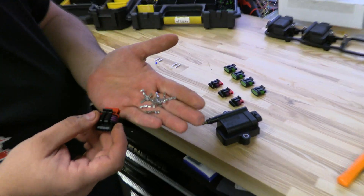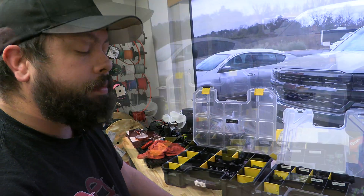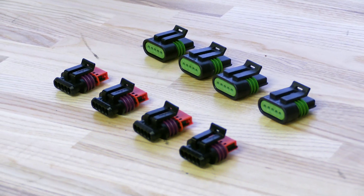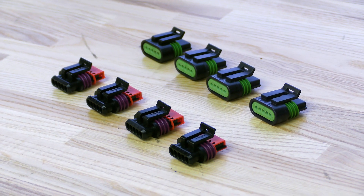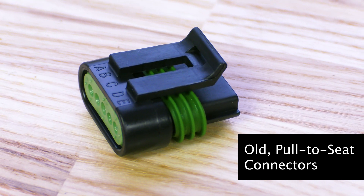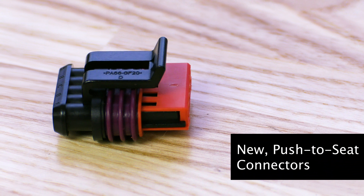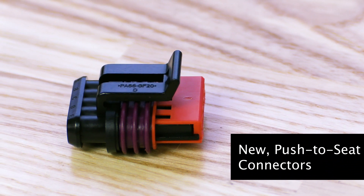These are a few pennies a piece, easily found. These are going to cut down install times by probably half. These are right around the same price as the pull-to-seat connectors, just a little bit more in low volume — for anything up to $100, these are $4.99 a piece. Over $100, they're $3.99 a piece, and we have some higher quantity bulk discounts.